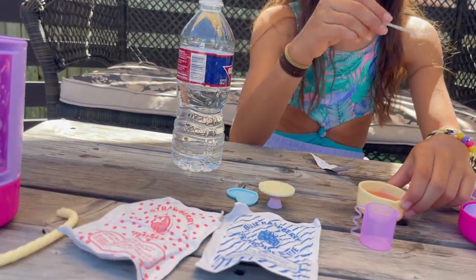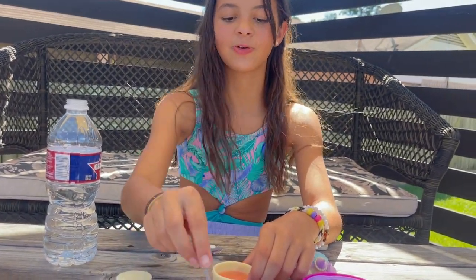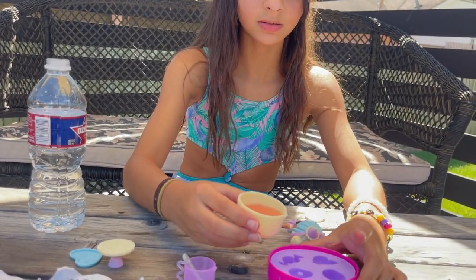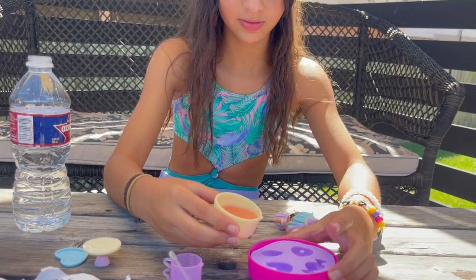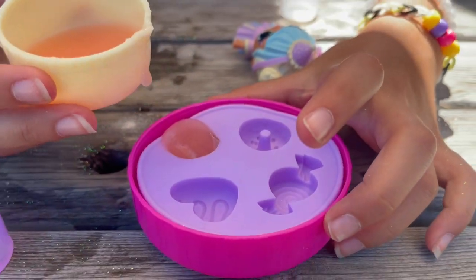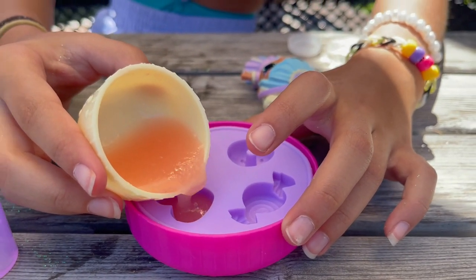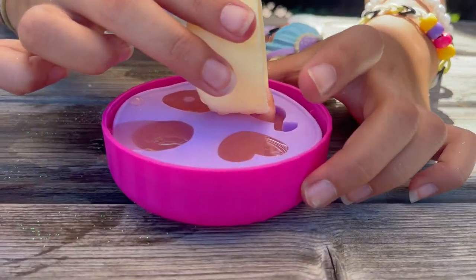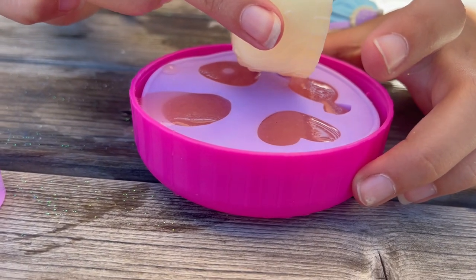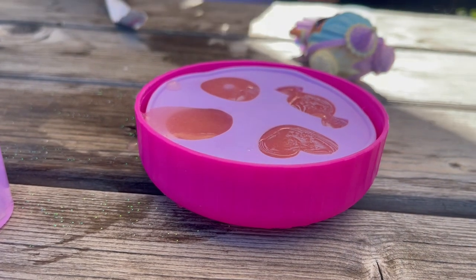So you're going to pour it in. Nothing on the edges — all of them. I'll do this one first. You've got to clean it out. And then you've got to go put it in the fridge for 30 minutes. There's only one mess out of all of them.